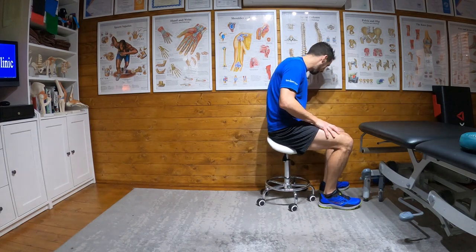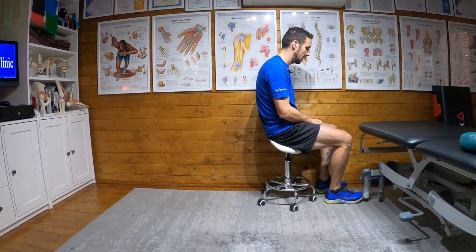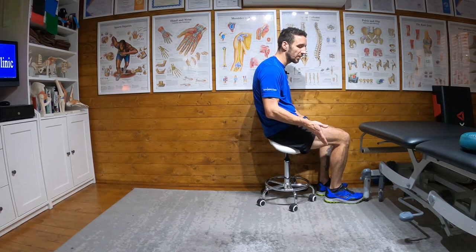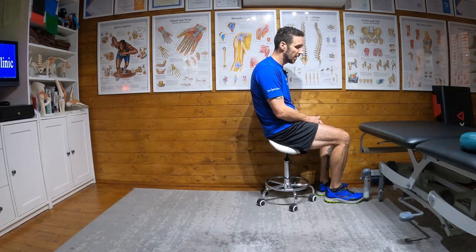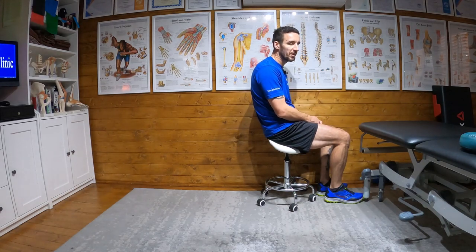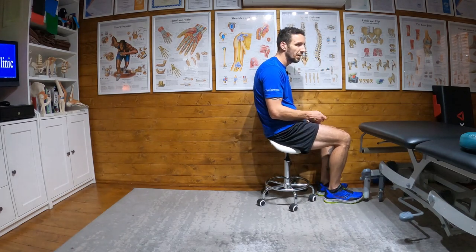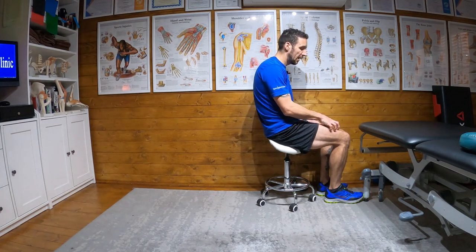I'm going to be straightening my leg, but what I'm going to do is put my toe against the immovable object and then straighten into it. So now I'm pushing my toe and trying to straighten my leg, but the object is blocking my leg from straightening out. All we're doing is firing up the quadriceps group. We're going to do this for 10 seconds, then relax, replace the toe, and push again — 10 seconds, 10 times.